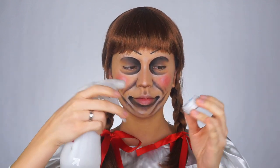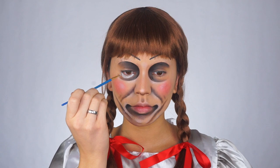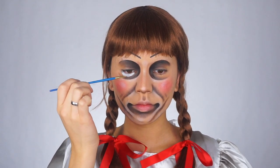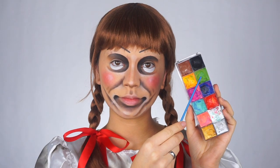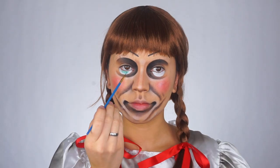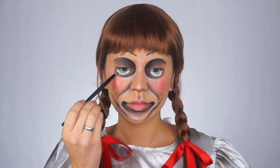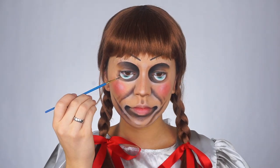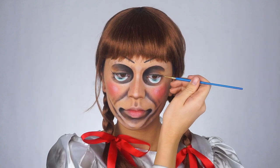Now for her big creepy eyes, I'm taking this Suva Beauty Hydro Liner in the shade Space Panda and I'm drawing a little half circle under my eye. Then I'm going in with some blue and black to draw the rest of the eyeball. After that, I'm drawing her little lashes on the corners of her eyes with that black paint and a little liner brush.